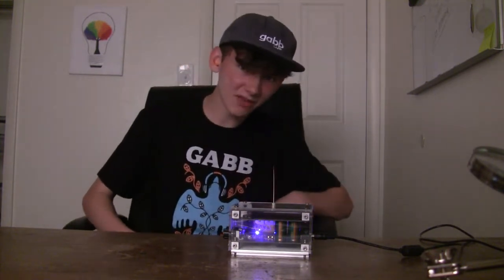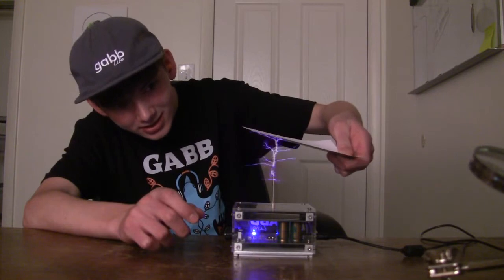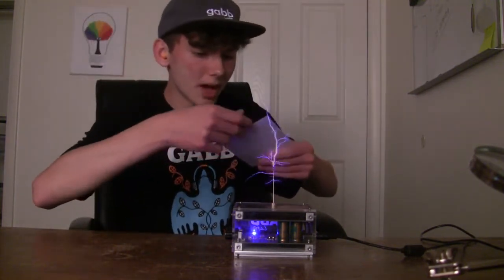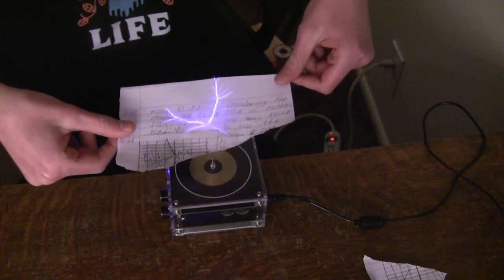Or can it? We still have to test whether it's a fire hazard. I'm going to try lighting one of my Gab Ambassador pass-along cards. It's not lighting — it's getting warm and melting. I had to try pretty hard, but I got some relatively thin paper, stuck it almost right on the breakout point at full power, full frequency, and got some burn marks. So don't stick thin paper right next to the breakout point when firing the Tesla coil at full power.